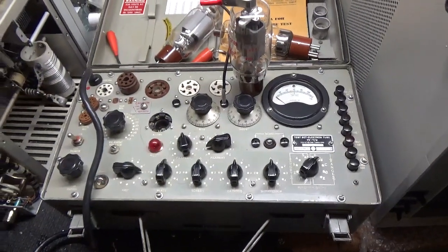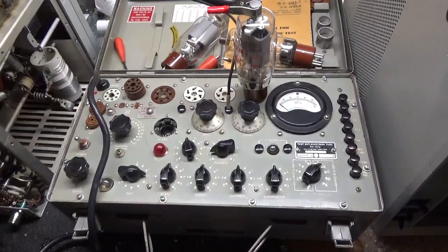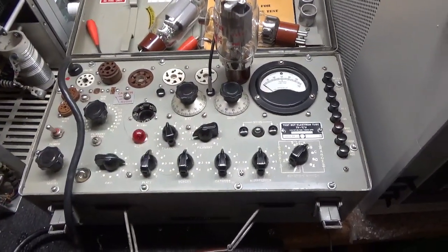Hey everybody, AmpRepairGuy.com, 203-892-4119. Here we have my military tube tester — it's a TV-7/U.